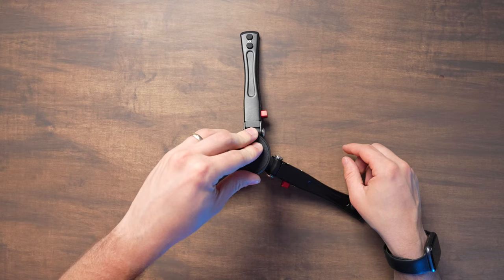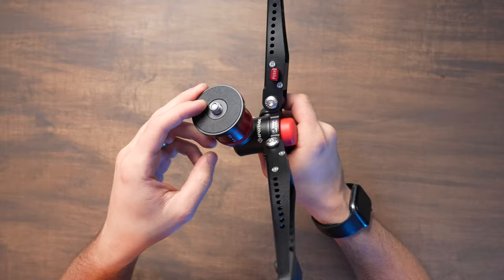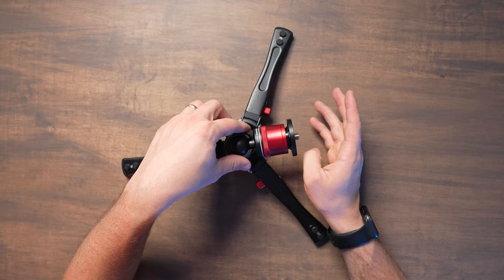Another big gripe I have is I don't understand why they put the ball joint on the side. So if you want to go pointing it straight down, your camera is actually just going to get pulled down like that because there's no leg directly under it. Maybe they thought having the leg under it would get in the way of shooting straight down, but it just seems like it would make more sense for it to be at least somewhat in line with one of the legs so you can get that straight-down shooting.